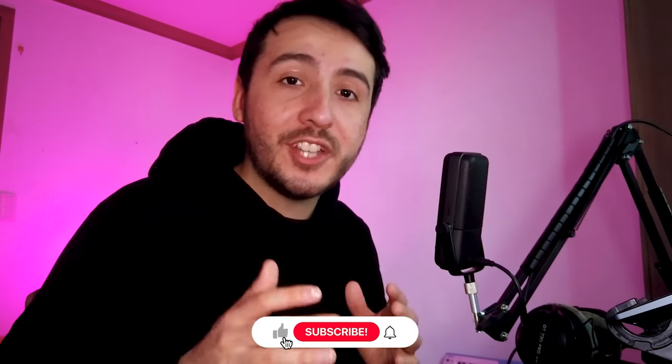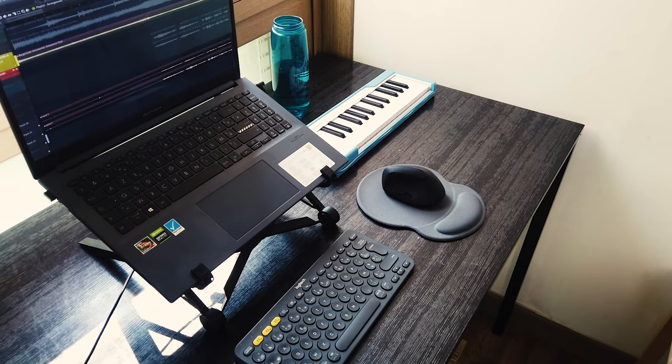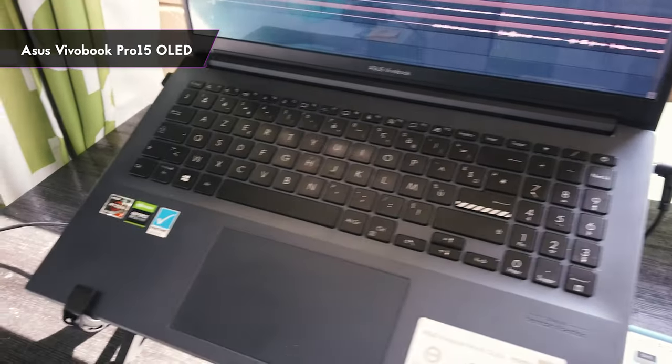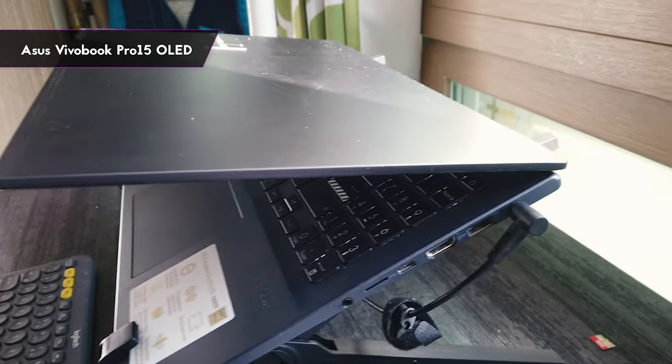Before I show you my actual setup, feel free to subscribe to the channel and like the video so I know I can make more videos like this. So I just arrived in Korea and this is pretty much all of my setup here. First, I have a good laptop. I use it all day to work so I needed a good screen, but it can also handle some heavy projects on FL Studio — it definitely has some limitations though.